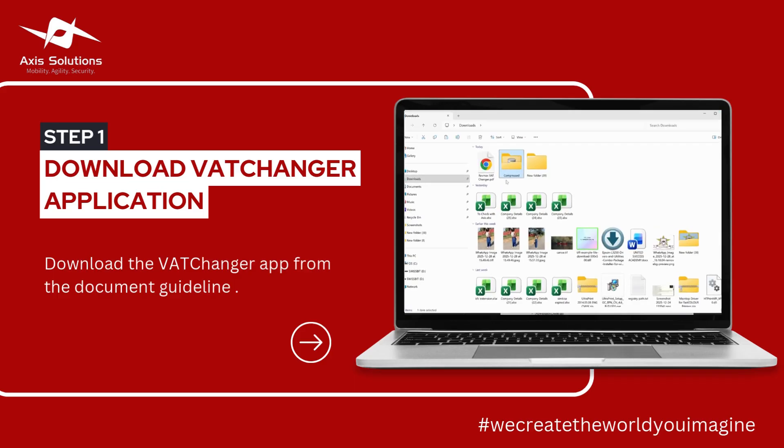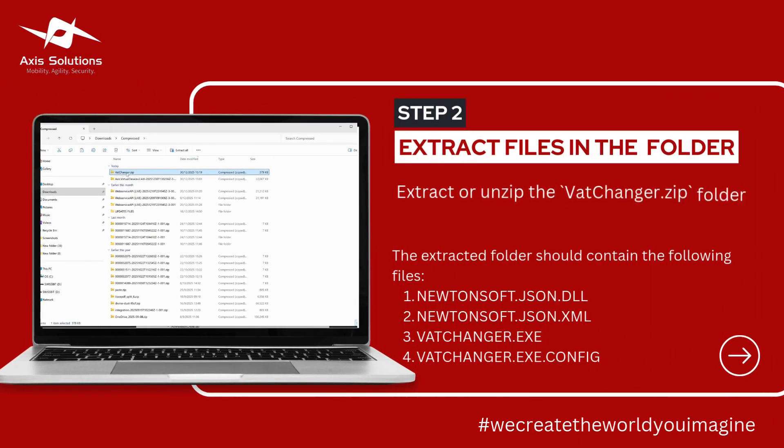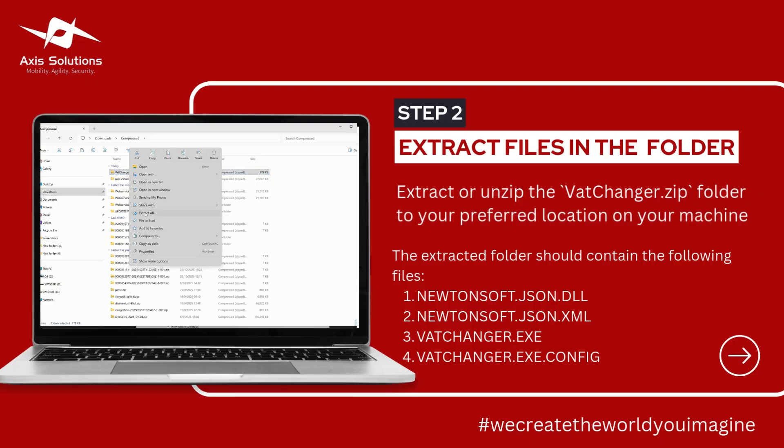If you now go to your downloads, you will be able to see the folder that would have been downloaded — this one which is written 'V80 Changer'. You simply have to extract it by right-clicking it, then clicking Extract over here.